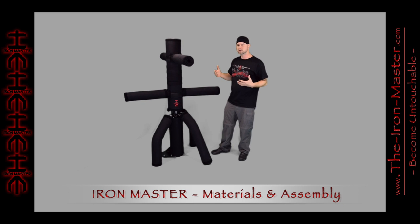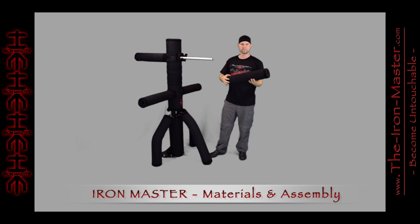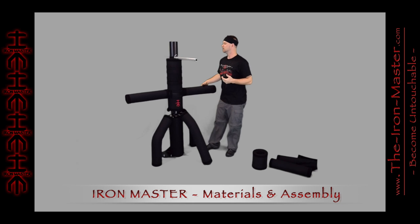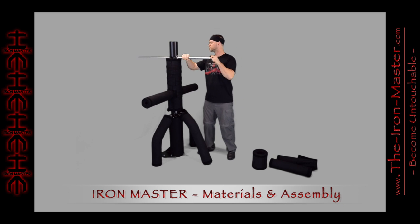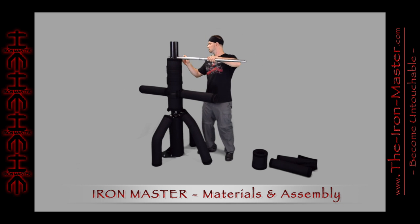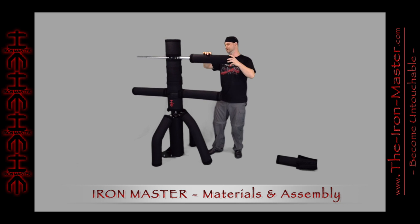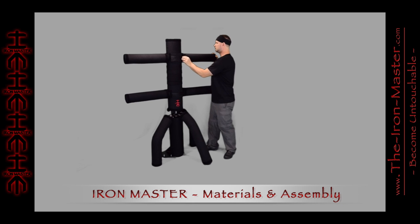To reconfigure the Iron Master and change it into one of its three main configurations, you simply undo the Velcro and slide the pad off. Then you slide off the body pad, just like you did the arm pads. It's held in place by lock pins through a hole at each pipe end. To take it off, simply take off the lock pin with a retainer clip and slide the pipe out. To change the configuration, simply slide it back into one of the desired configurations. Make sure the lock pin is set, put the body pad back in place, slip the arm pads back on, and just push the padding plug back in place. Super simple to do, easy to reconfigure.